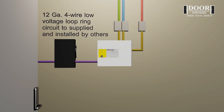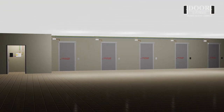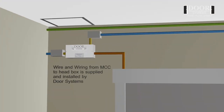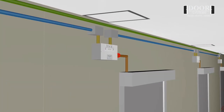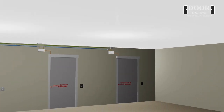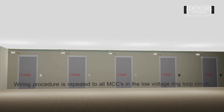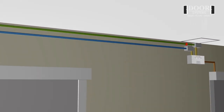Four 12 gauge color coded wires, supplied and installed by others, are to be run from the GCP to the first MCC. The wires and wiring from the MCC to the head box on all curtains, as indicated in red, are to be supplied and installed by door systems. The contractor will continue running the four 12 gauge wires from the first MCC on to the second MCC and so on until all MCCs have been provided with wire, then run the four 12 gauge wires back to the GCP from the last MCC to complete the ring loop circuit.